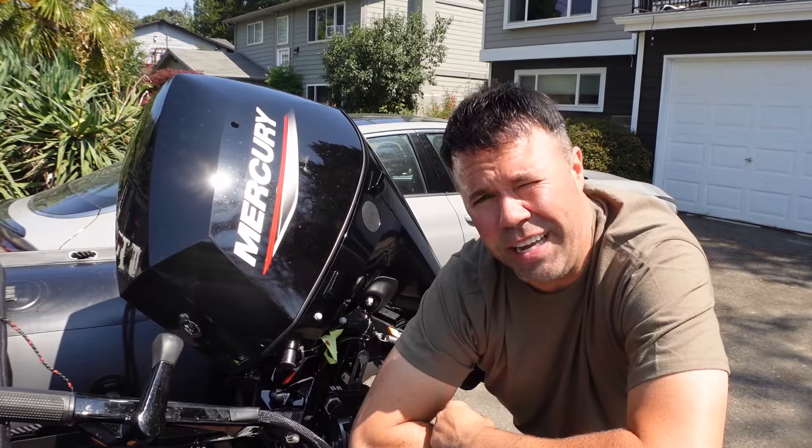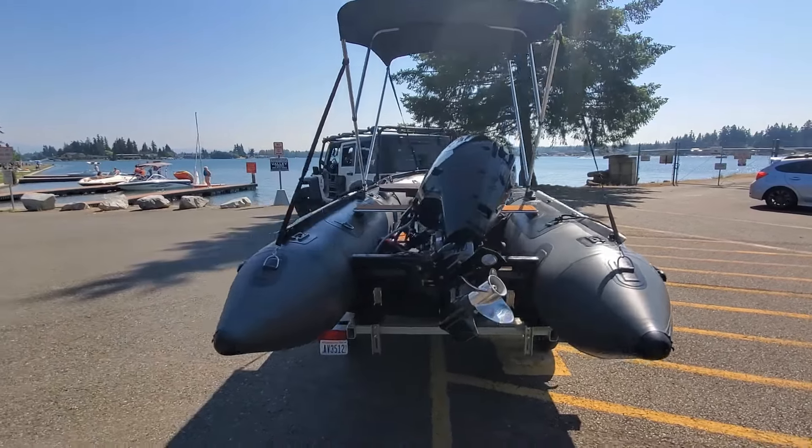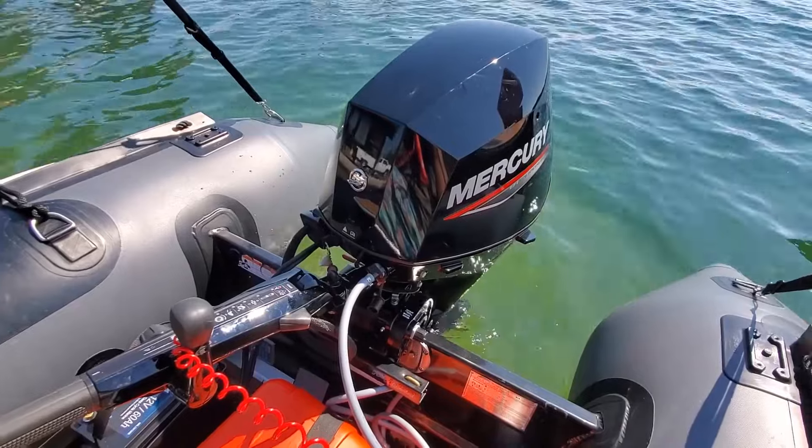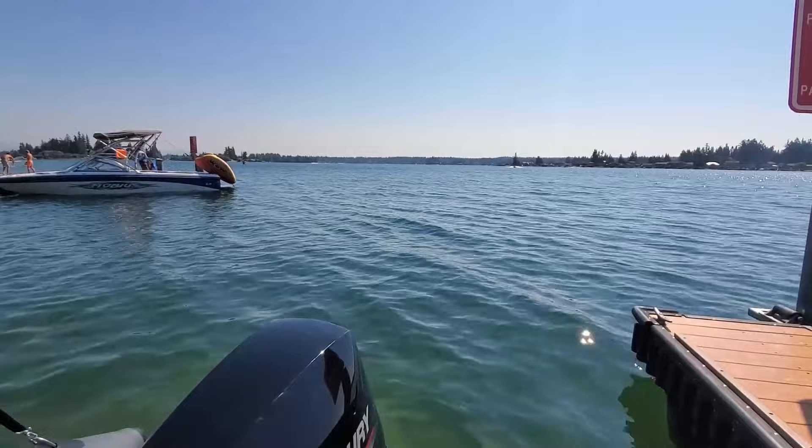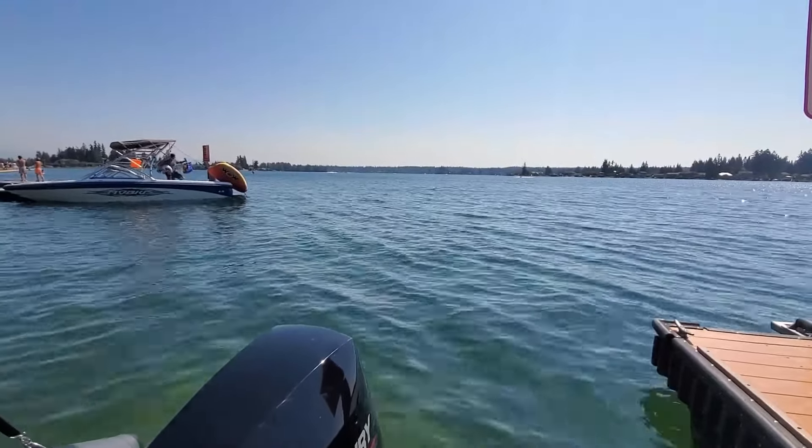So, without further ado, let's get to the lake. All right, at the lake, here we go. We got the outboard running. You want to let it warm up for one to two minutes, and then we're going to head out and do the first hour break-in.